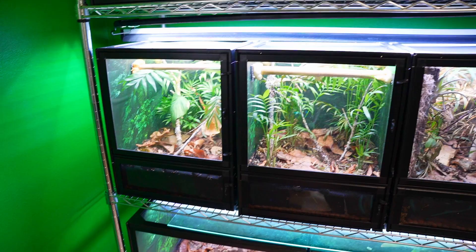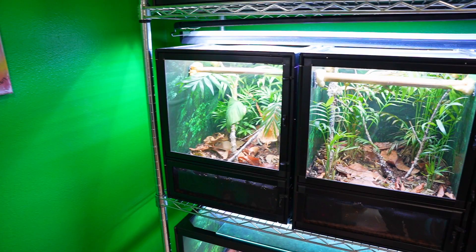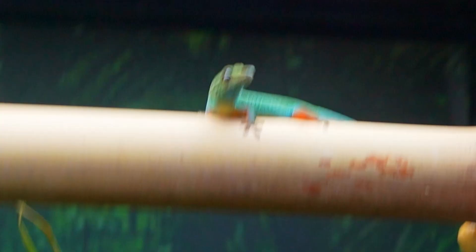There are a couple of reasons why it's essential to keep these guys in a bioactive setup. One, the substrate helps hold in humidity inside the enclosure a lot better and is good for shedding. Two, these geckos will poop on the walls, the front glass, and the sticks, and any poop that falls down onto the substrate, the cleanup crew in the bioactive setup will actually help break it down and give nutrients to the plants. For other poop found throughout the enclosure, just knock it off, wipe it down, let it hit the floor, and it'll take care of itself.